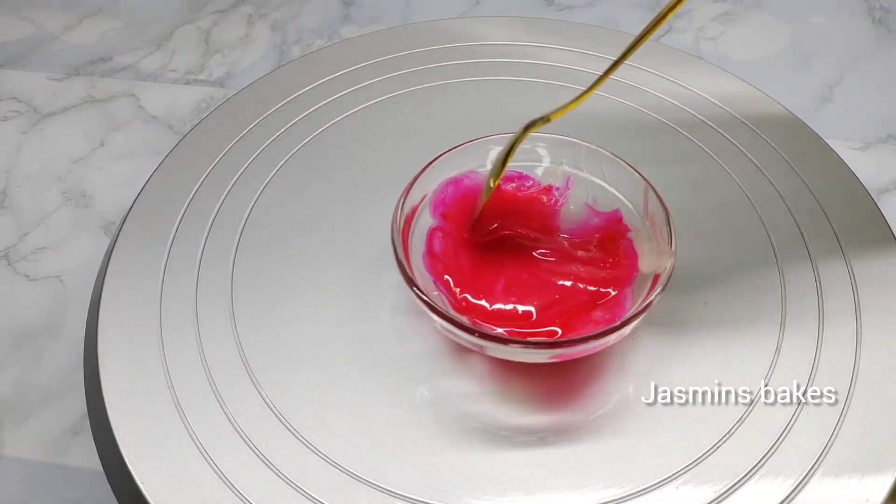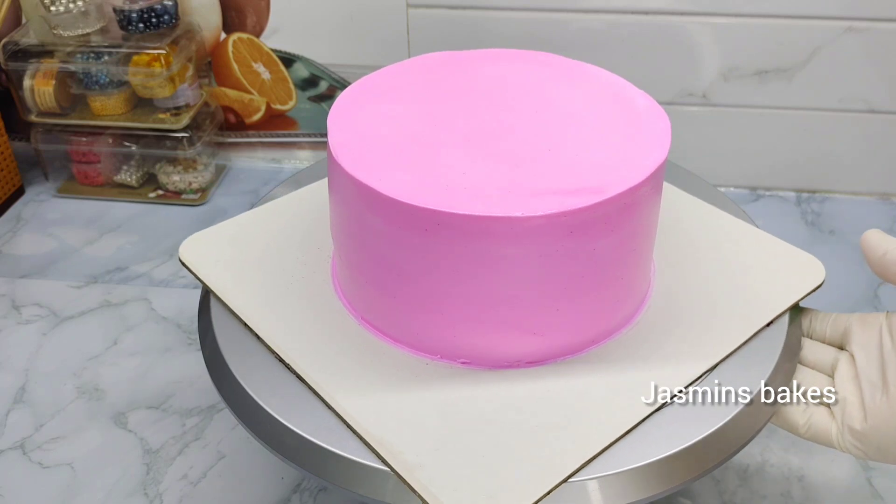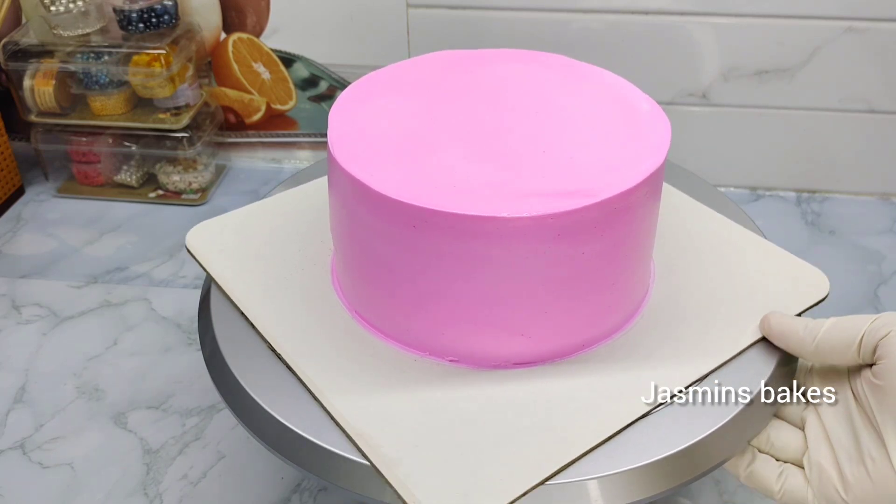Hello guys, welcome back. This is our decoration video. This cake is 1kg weight. This cake is not a final coat — it will be a little pink color.